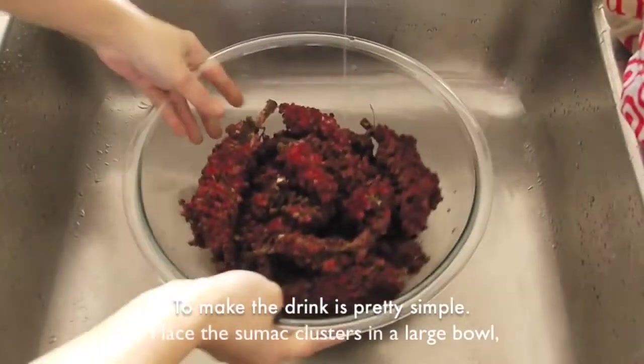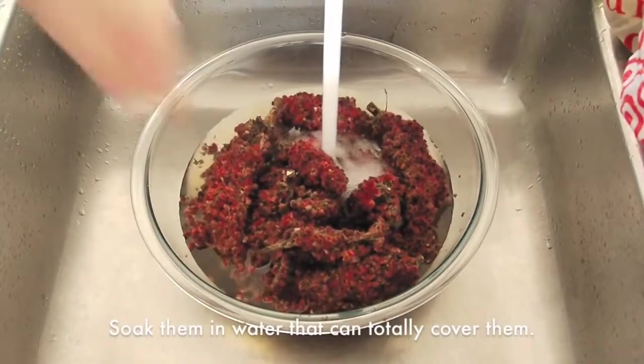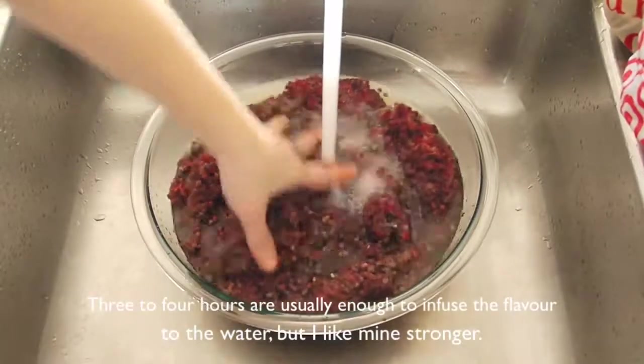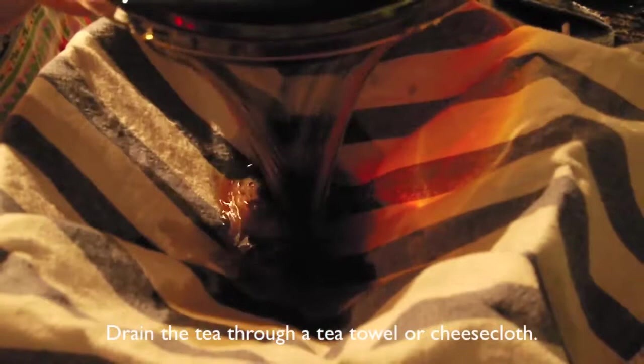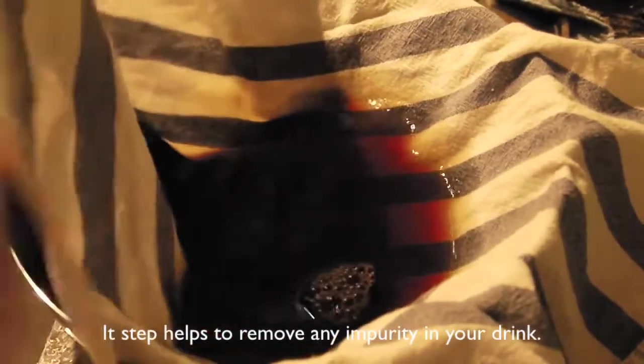To make the drink is pretty simple. Just place the sumac cluster in a large bowl. Soak them in water that can totally cover them. 3-4 hours are usually enough to infuse the flavor, but I like mine strong, so I left it for 8 hours. Strain the liquid through a tea towel or cheesecloth — this step helps to remove any impurity in your drink.